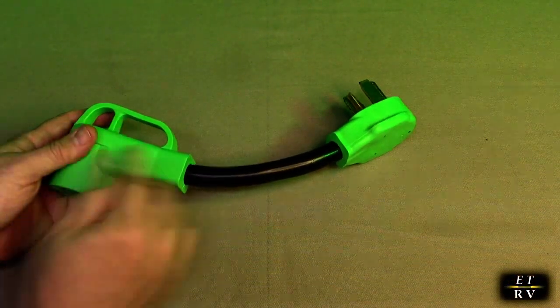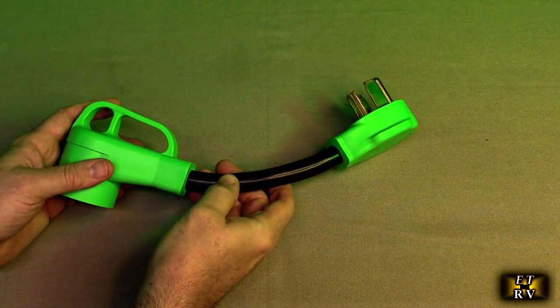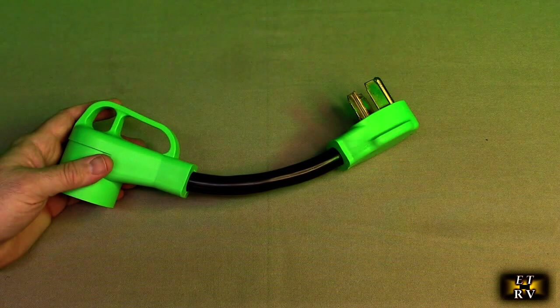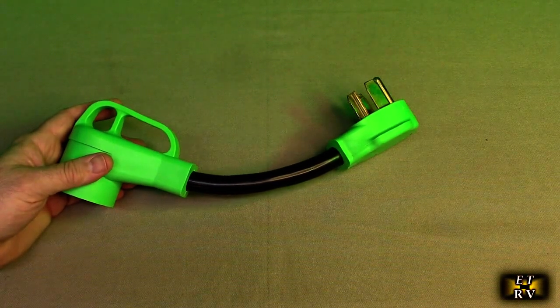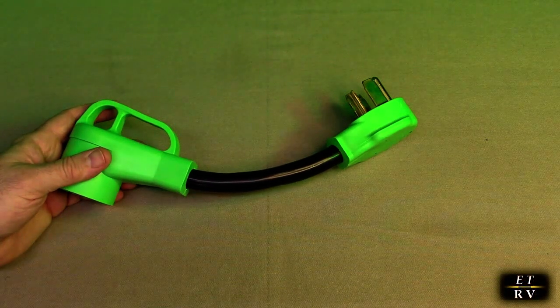It's about 12 inches long in total length. 100% copper and PVC. It's compatible with Tesla 50 amp RV campers. Operating temperature range is minus 40 to 140 degrees Fahrenheit. And it is ETL approved.